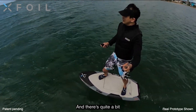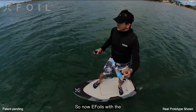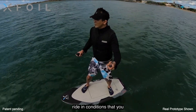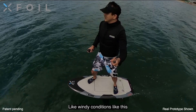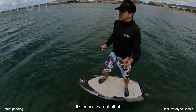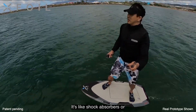There's quite a bit of wind here. EFOILs with the gyro stabilizer will let you ride in conditions that you normally wouldn't have been able to ride in — like windy conditions like this, with some ripples in the water. It's canceling out all of this. It's like shock absorbers for your car.